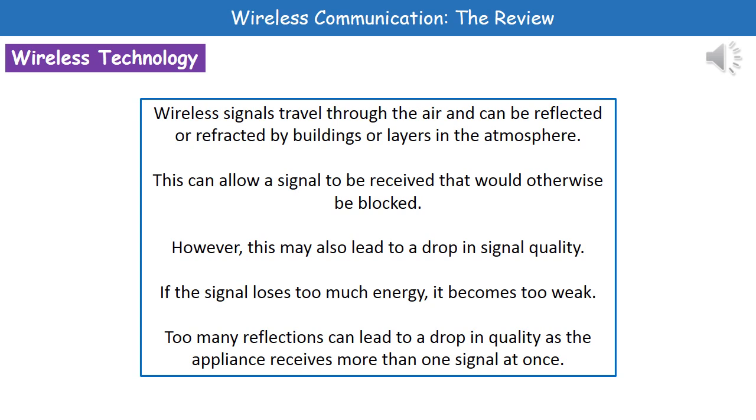Wireless signals travel through the air and they can be reflected or refracted by buildings or even layers in our atmosphere. As a result, we can receive a signal that would otherwise be blocked. However, a downside is that we can see a drop in signal quality, because if the signal loses too much energy it becomes too weak and won't be picked up. Too much reflection or refraction means signal quality is lost.